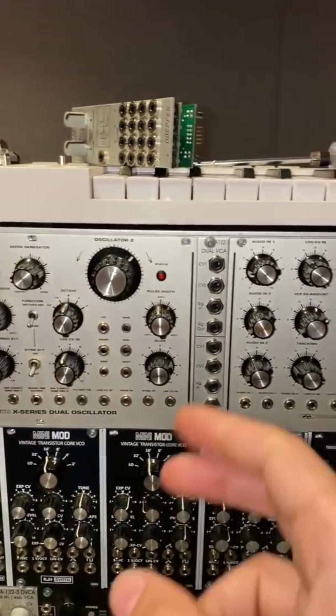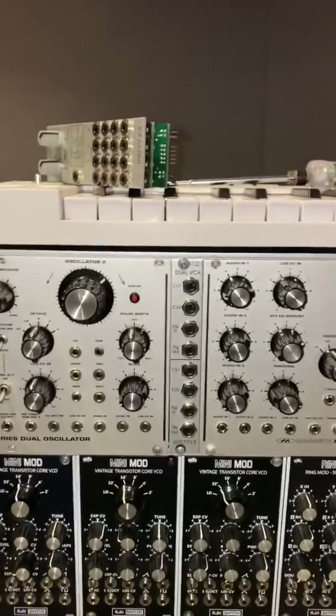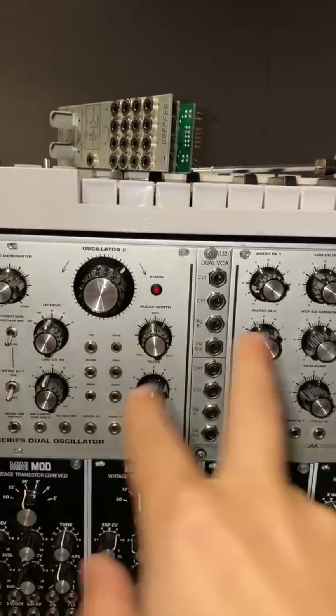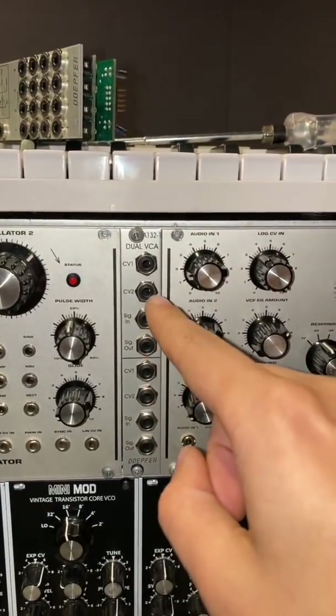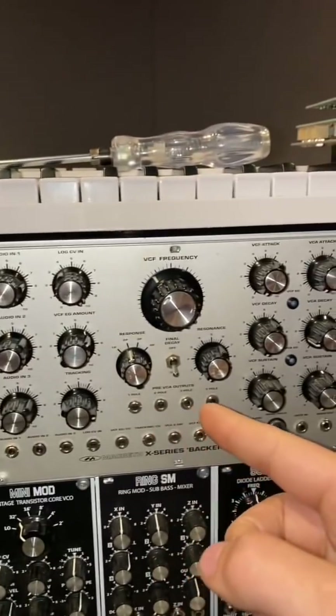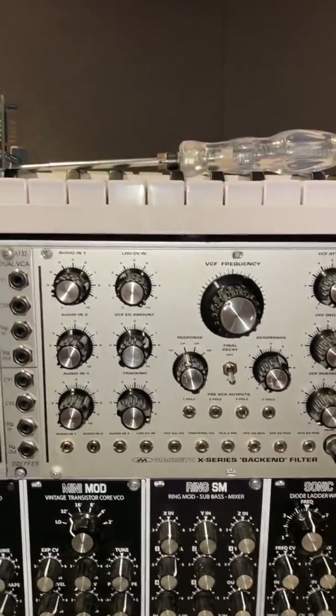I placed a dual VCA in between in case I want to do some amplitude modulation before I hit the filter. Putting it right in between those two is probably going to give me short leads and let me take whatever CV sources I want before it passes on to the Macbeth on the other end. That's going to be a nice signal flow.